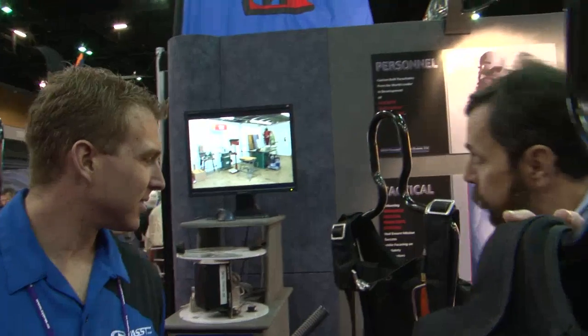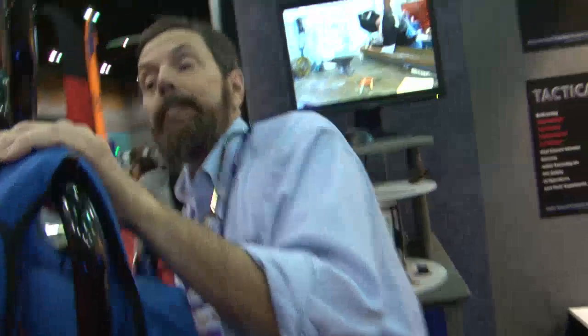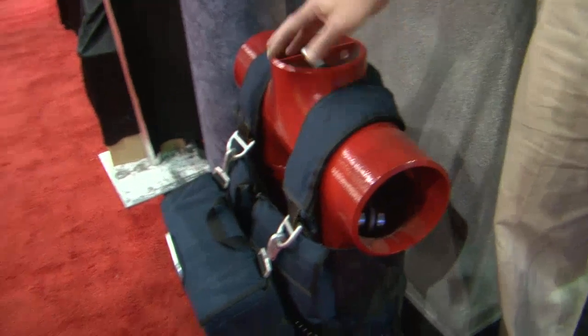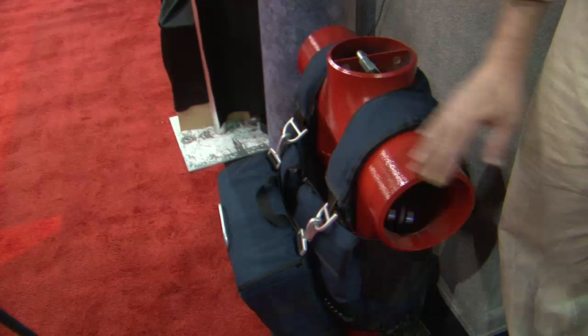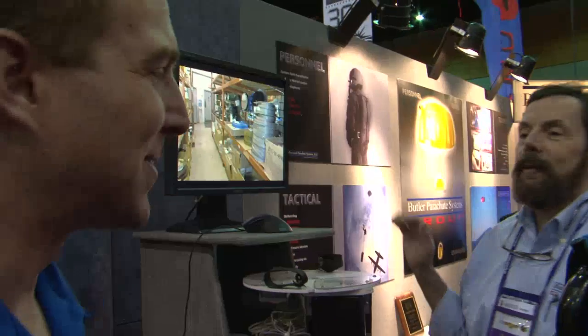We also have a drop test dummy over here that we make. This is a torso test dummy — the red part — and it's designed to be weighted up to around 600 pounds by putting lead ballast in it. You throw it out of the airplane and test your harness, container, and parachute. Generally we try to do it with a dummy — though if you want to weigh 600 pounds and jump out, that's fine too. You can sign up as a dummy if you want.